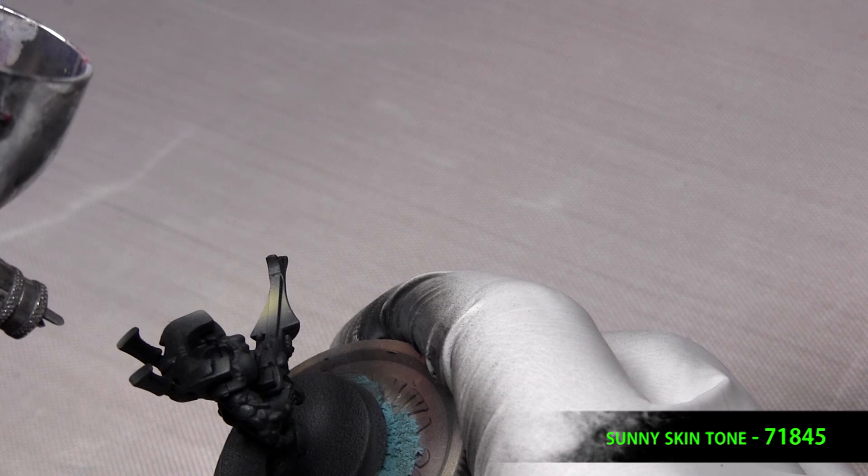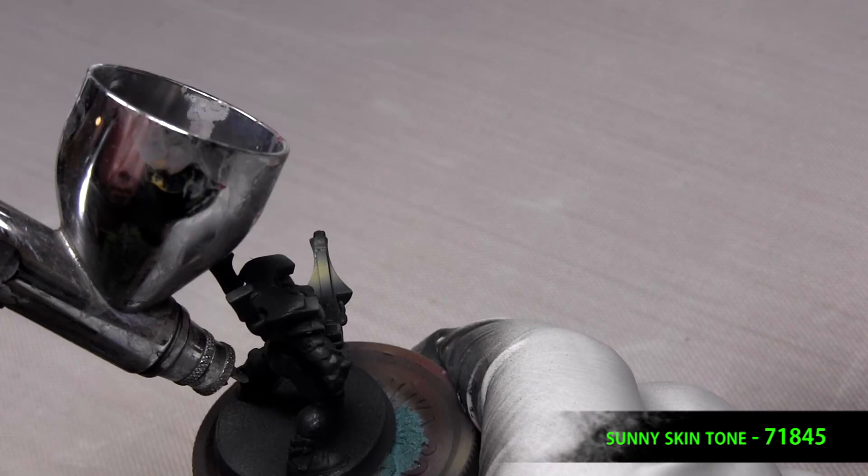With the matte varnish, you can kind of use the light and see where your highlights should be, and then exaggerate them like we usually do.